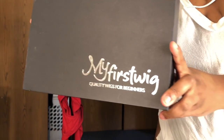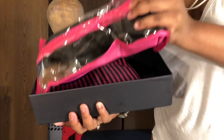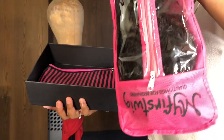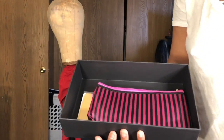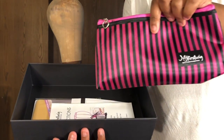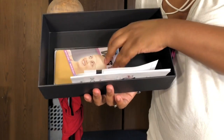Here's the packaging that the wig came in — super cute. As you can see, I'm just opening up the box. They have a wig bag, which will come in handy, and the wig bag just has 'My First Wig' on it — quality wigs for beginners. And then they have this little pouch with My First Wig on it, and it has a bunch of goodies inside.